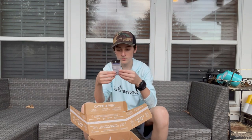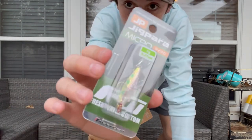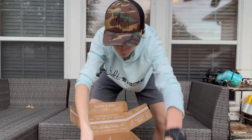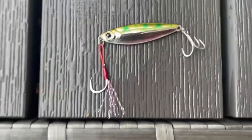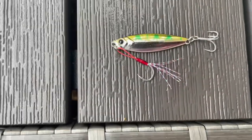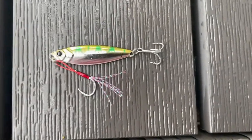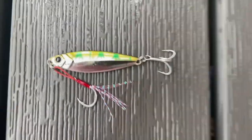Next we have Jigpara Micro — it's a little spoon. That's pretty cool, pretty tiny. Maybe catch some little trout on that. I actually kind of like this thing. It's like a little spoon, and when you reel it, that's gonna give it a little bit more action, hopefully. This also should be good for bluegill and bass maybe too.